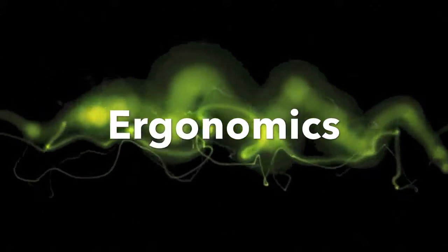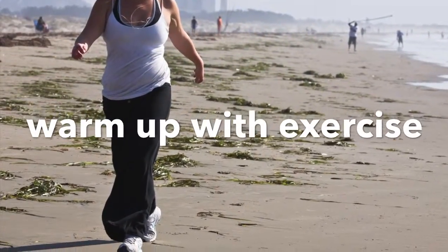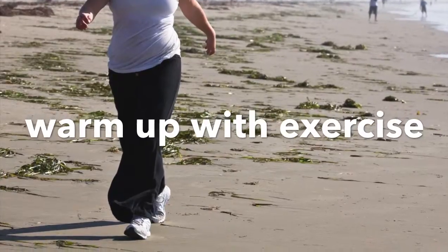Working your job can many times be as physical as playing in the big game, every day. Warm up with exercises before work to avoid soft tissue injuries.